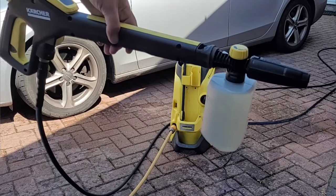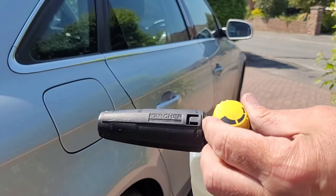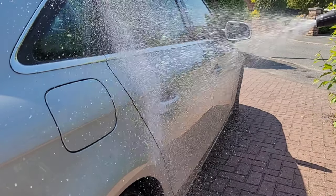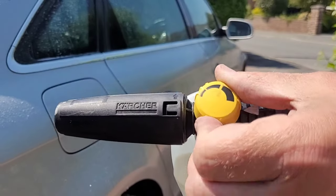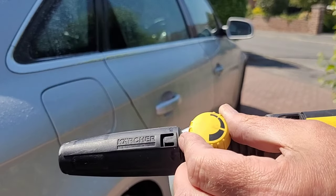Connecting the FJ6 to the pressure washer lance is easy — simply push and twist and it's on. Because the tank is so small it actually feels very light compared to a lot of other foam cannons. I'll start with the dial turned totally clockwise — this is on the minimum setting — and you can see that the foam produced is very thin.